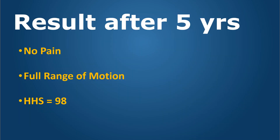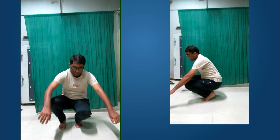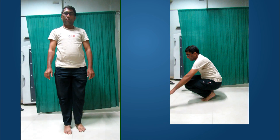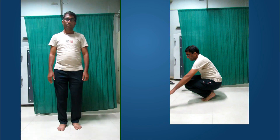He just came to show us after five years. He had no pain, full range of motion, and the Harris hip score is excellent. This is his function — he can squat, he can sit cross-legged. It's almost like a forgotten hip.